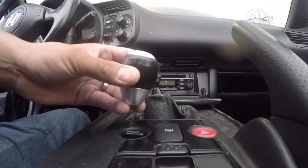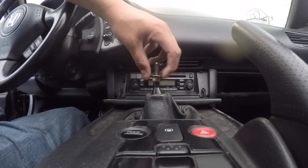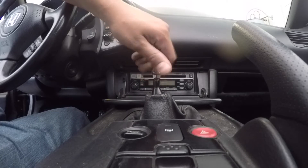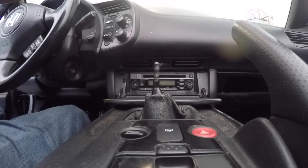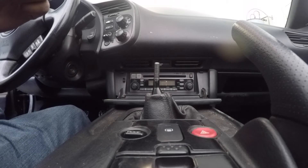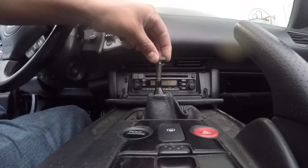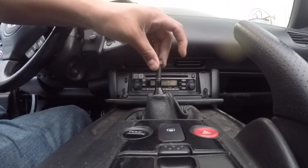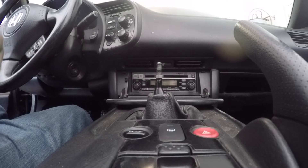Once your factory shifter knob is off, just set it aside and grab the jam nut and unthread it off. Now that your jam nut's off, same thing — just set it aside. Now you want to grab the new jam nut for your shifter knob and just put it on there and thread it in as far as it goes. Just leave it like that.